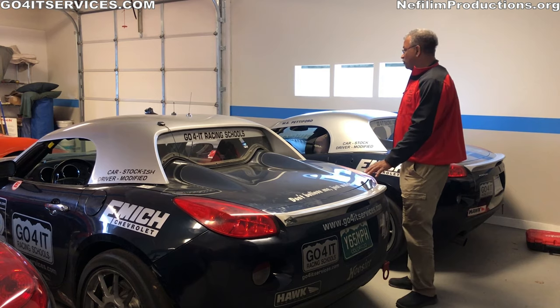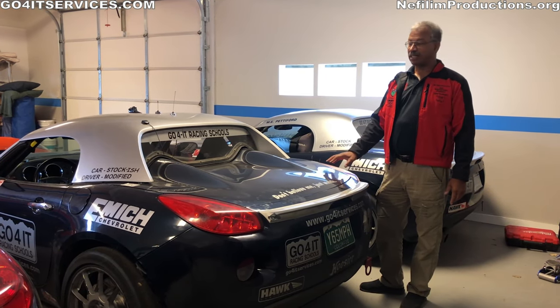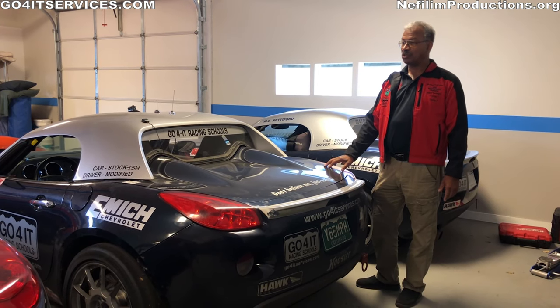These cars are really fun. They turn about a minute 57 seconds at High Plains Raceway. You'll like it.